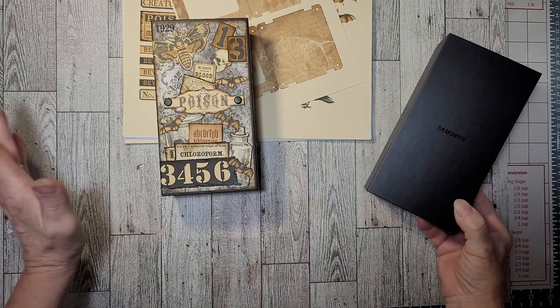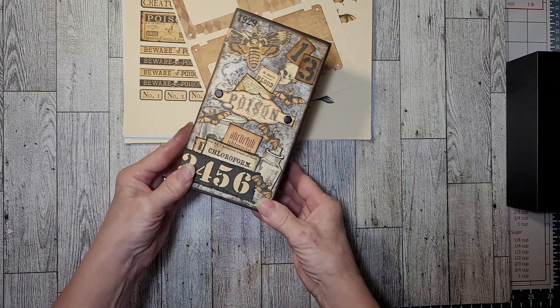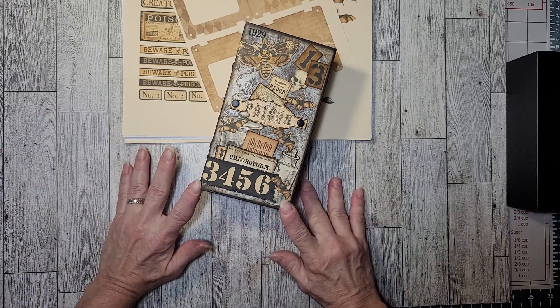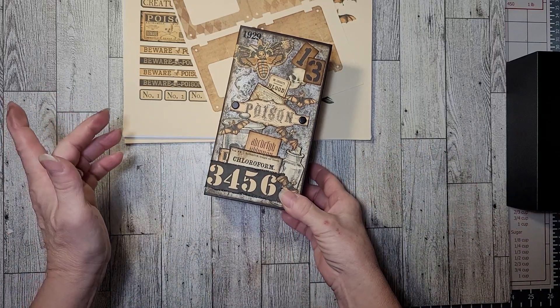I don't know why, but I did, so I made my box of curiosities and I thought I'd share it with you before I list it.